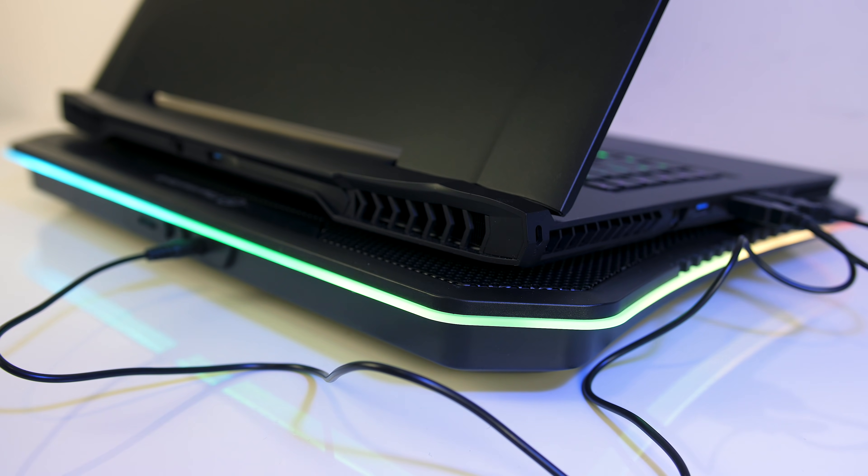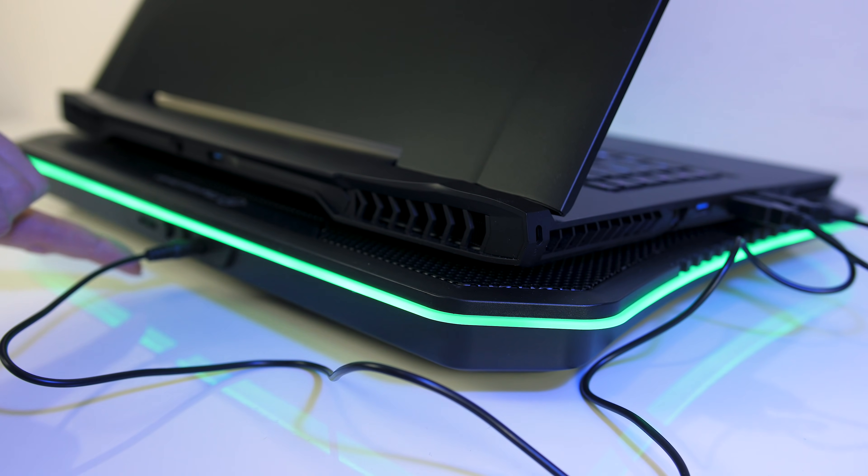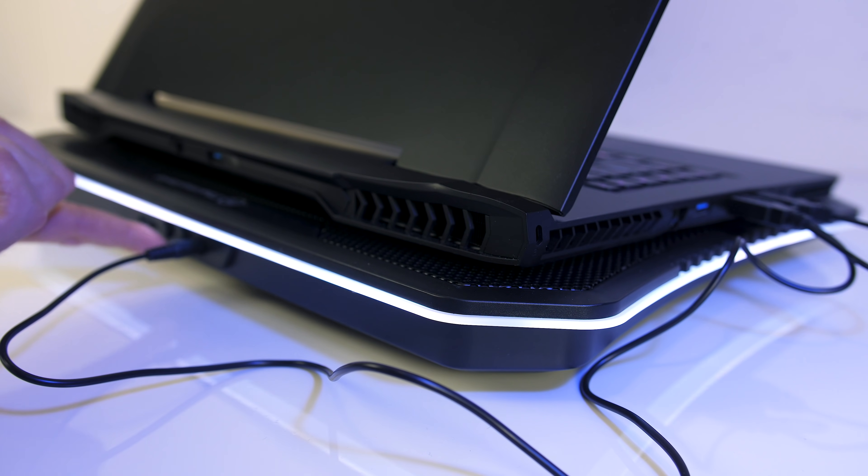The first button cycles through 5 lighting effects: wave, RGB spectrum, pulse, blink, and solid colour. Some of the effects like pulsing or the solid colour can be changed between 7 colours using the next button, including red, yellow, green, light blue, dark blue, white and purple.